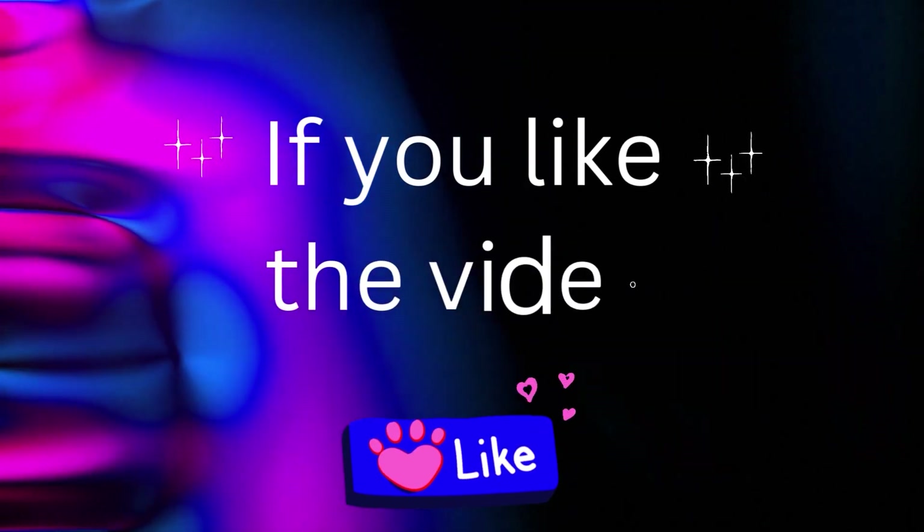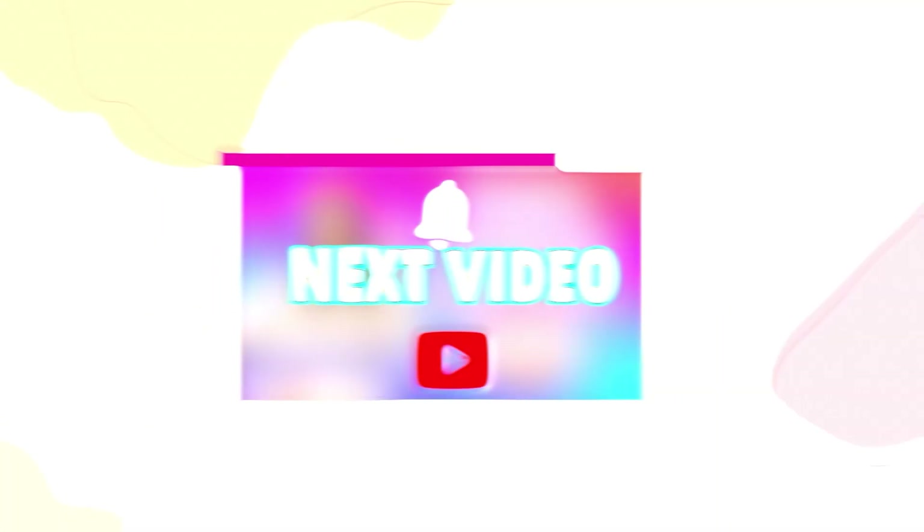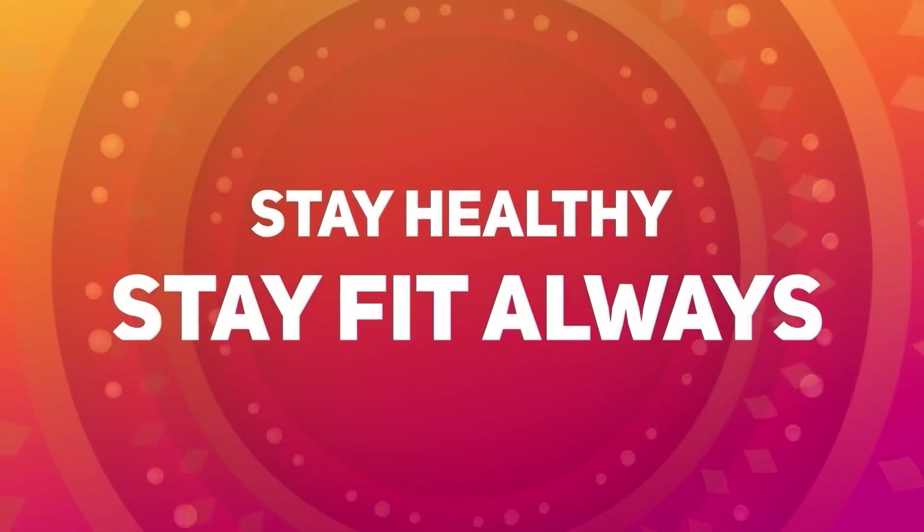If you like this video, please hit the like button and comment. If you have any query or discussion, subscribe to my channel Let's Go Hildi, and don't forget to subscribe for our next video. Stay healthy and stay fit always.